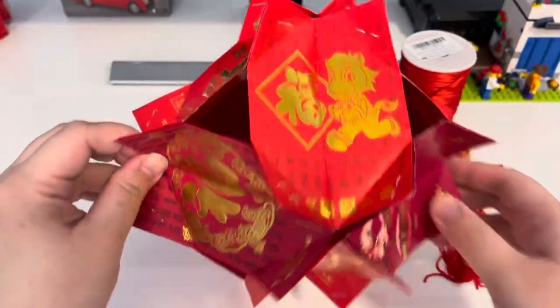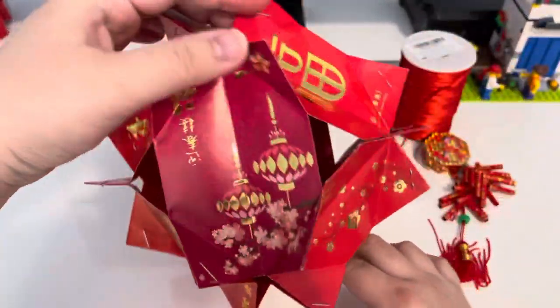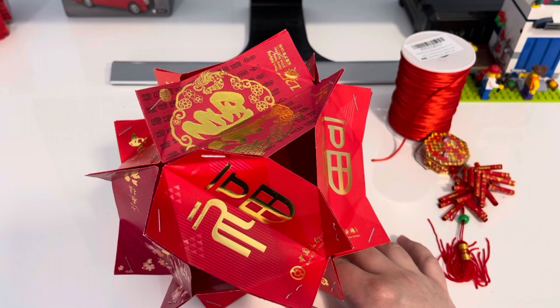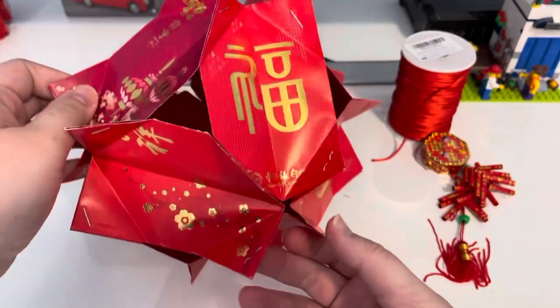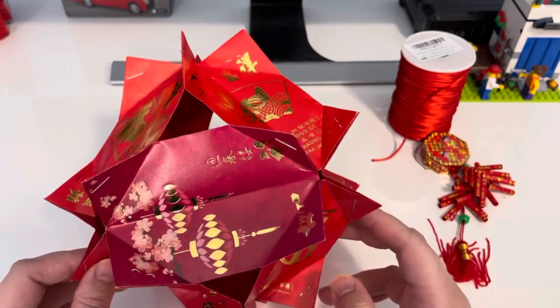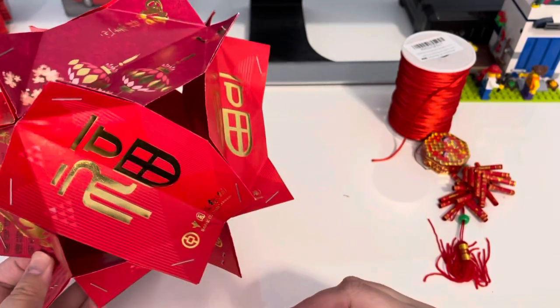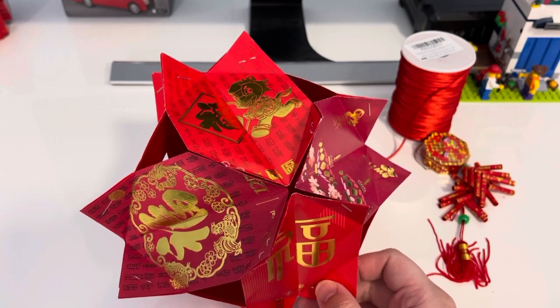You now have a perfect round red envelope lantern. We're not going to put a real candle in it because it's easy to burn. However, if you have a digital LED candle, you could create a small opening in the bottom to hold it inside. This lantern is great as a wall decoration or display piece — it's not meant for open-flame candles.